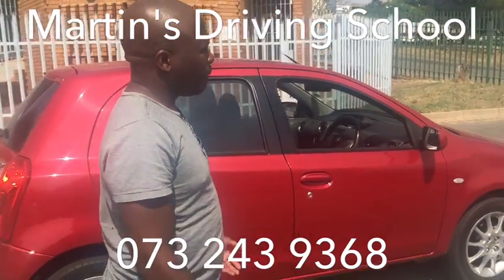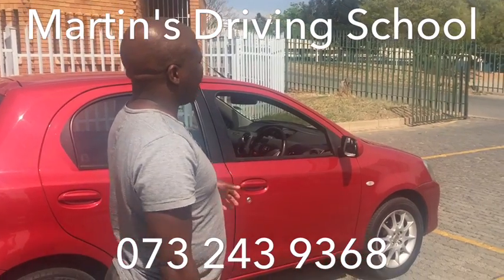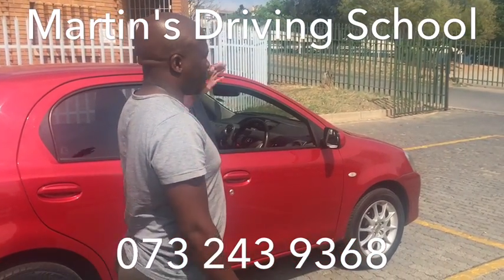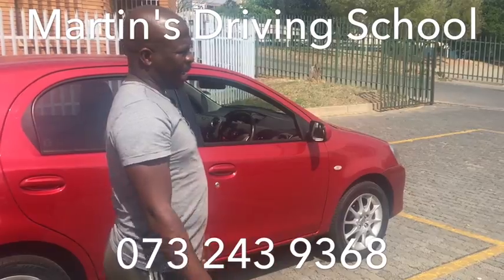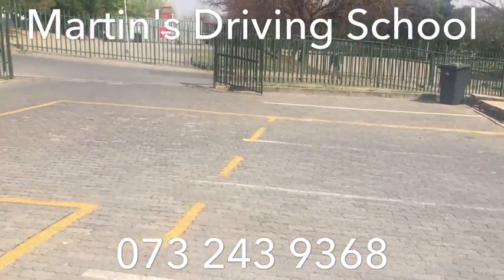This is a 3.10, basically a turning road — some call it the U-turn. We are driving from the left-hand lane coming to the right, without bumping the pavement and going over the yellow line. This is how we start.